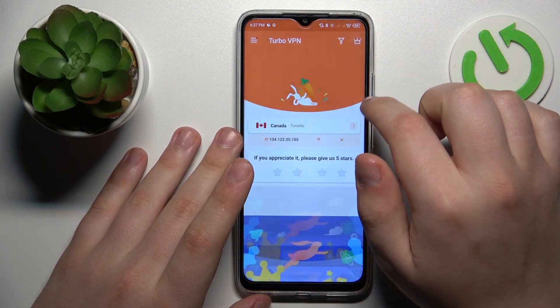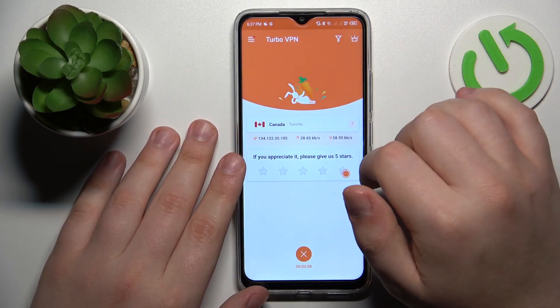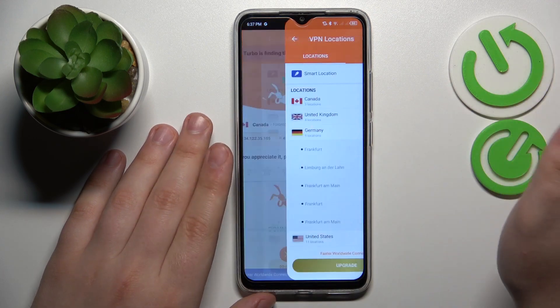Your device is successfully connected to VPN slash proxy. From here, you can change the server, country, or even the city that you are connected to, just like that.